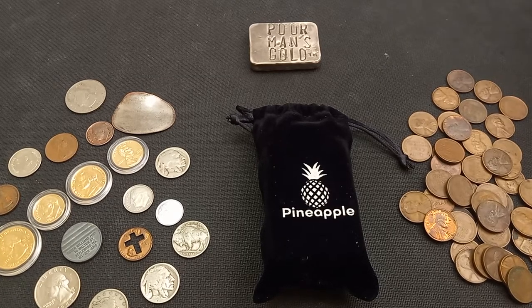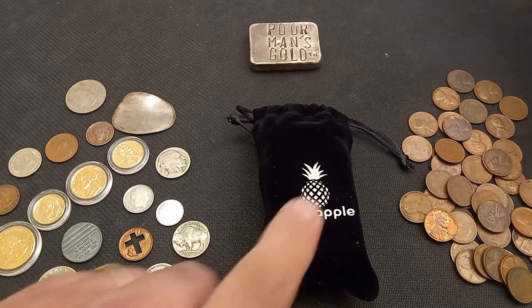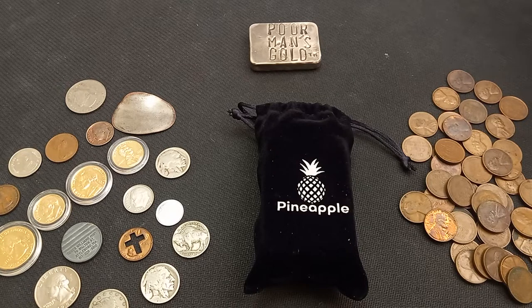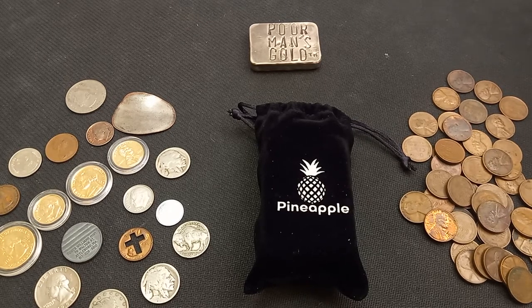Welcome back to another video on the Poor Man's Gold channel. Today I'm doing a little in-hand review on the Pineapple brand coin loupe — it's a 30x coin loupe, jewelry loupe, whatever you want to call it. I picked this up as part of that eBay gift card debacle from a couple weeks ago, along with some Whitman tubes, using that $20 eBay gift card.